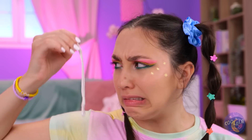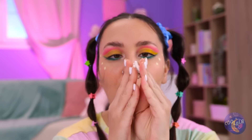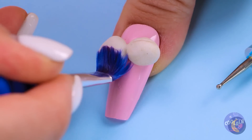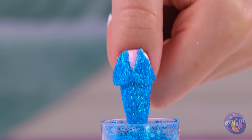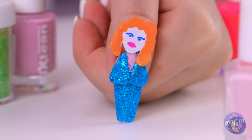Bubble gum — post-chewed. At least it's stretchy, and look, you can even make a little ball. It fits right on your fingernail. Add some color and it's an evening gown. All she needs is a head, and she's a living doll.